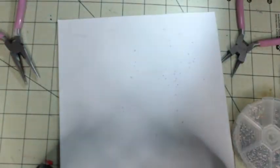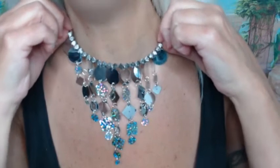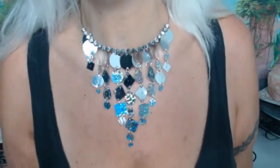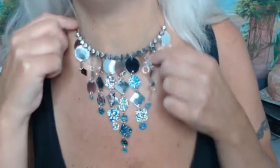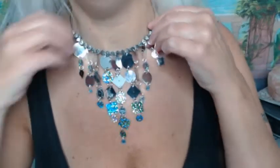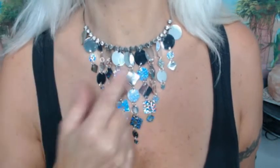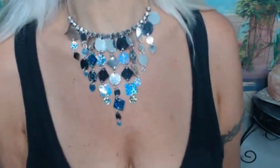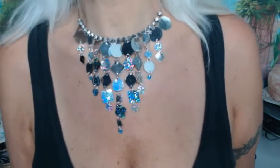I'm going to try this on. Here it is — I'm not going to let you see me, I want you to focus on the necklace. I could have put a few more of the little top flat sequins up there, and I could have added a little more at the very end, but you're not really going to see it. With my hair, I wouldn't see it at all. So that's what it looks like.